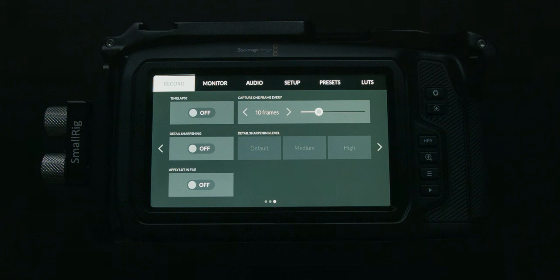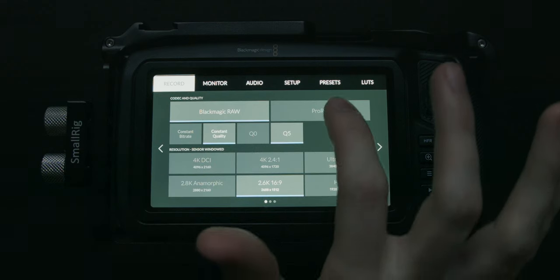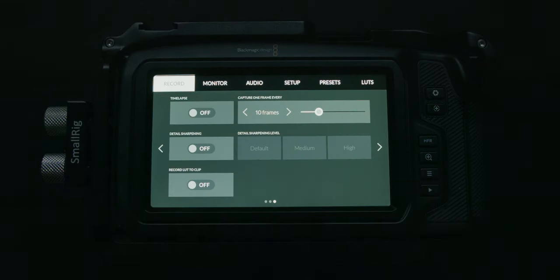Next up we have apply LUT in file, which passes the LUT you're currently using as metadata with the file. But this option is more interesting if you're shooting in ProRes — it then says record LUT to clip. This can be very useful if you're handing off footage to someone else that's not intended to be graded. You want to shoot using the Blackmagic film profile to get all that dynamic range, and then maybe apply a specific LUT — like the baked LUTs or a Pocket 4K to Alexa LUT. If you enable record LUTs to clip, you'll actually burn the LUT into the clip.